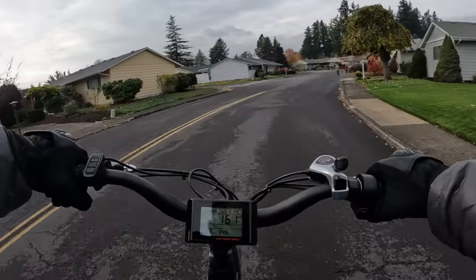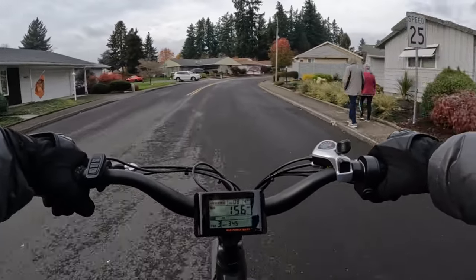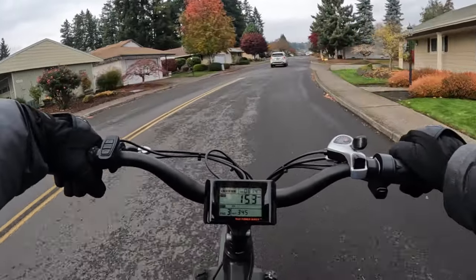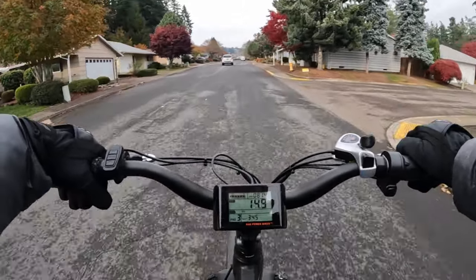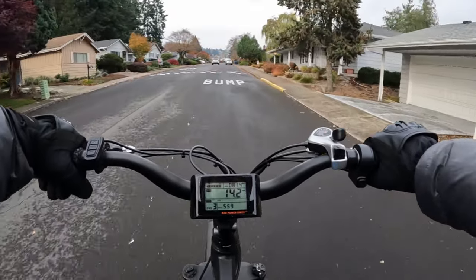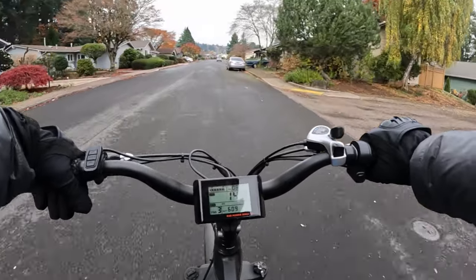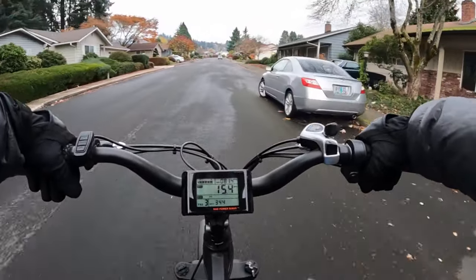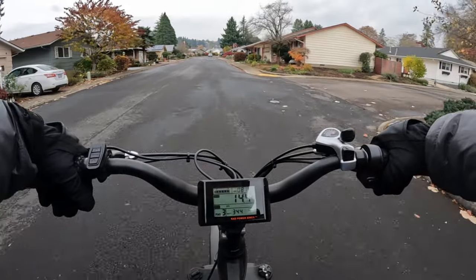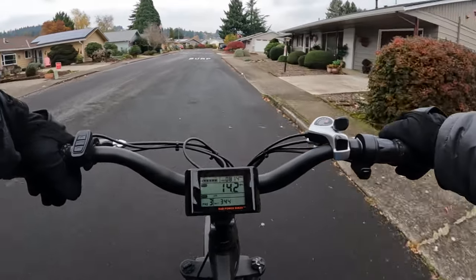I can't remember now whether it was November 2018 or 2019 that I bought the bike, but it was a Black Friday sale. The bike was $1,299 on sale — I think the regular price might have been $1,699 — and then I had an additional $50 discount from someone online, though I don't remember who.